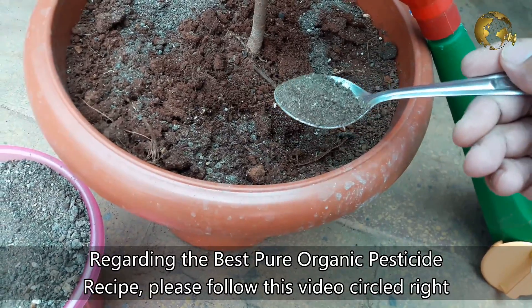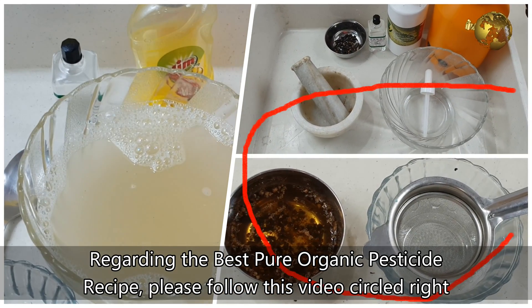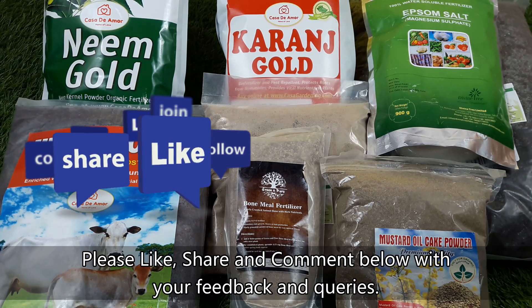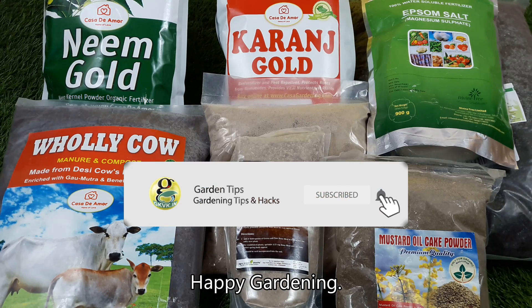Regarding the best pure organic pesticide recipe, please follow the video circled right here to know the formula. Please like, share, and comment below with your feedback and queries. Consider subscribing if you are new to this channel. Happy Gardening!